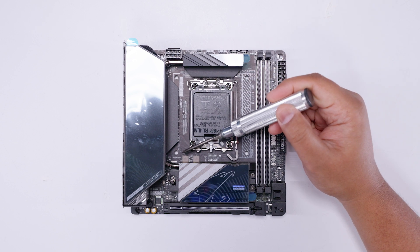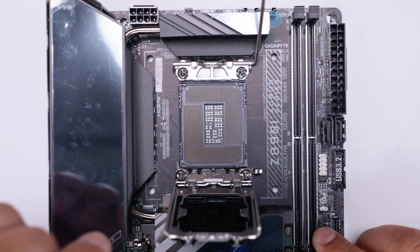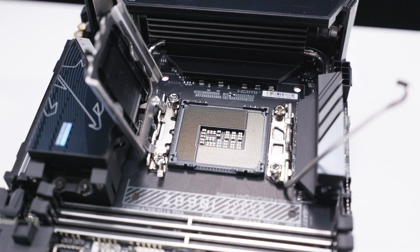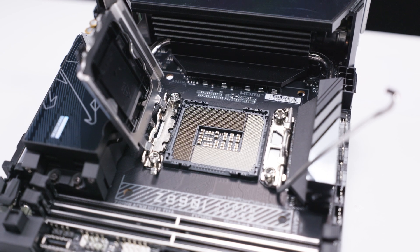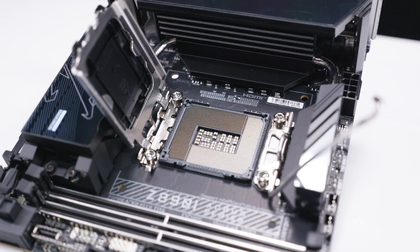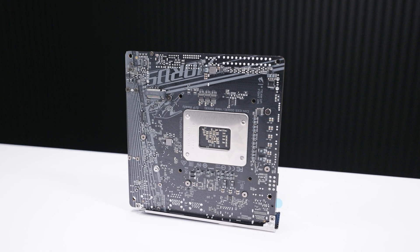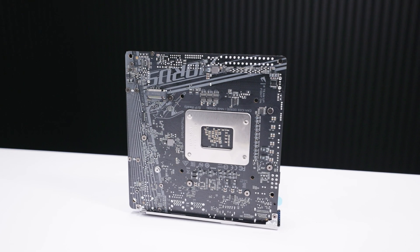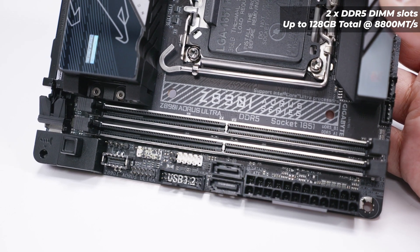In terms of cooler mounting, this is the same as LGA 1700. Let's pop open the LGA 1851 socket for a closer look. If you're not familiar with LGA 1700, the main difference you'll notice is there are more pins towards the left-hand side of the socket. Flipping the board over, there's a back plate for the socket ILM, as well as an M.2 slot on the back side.